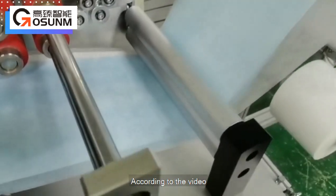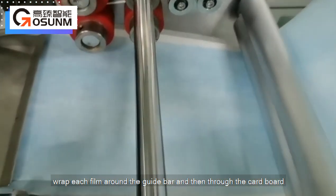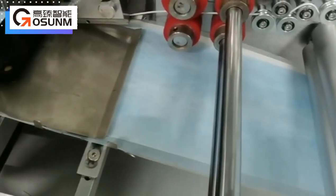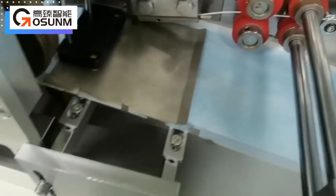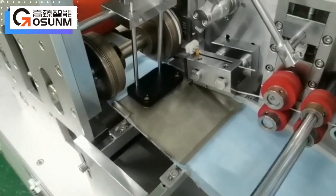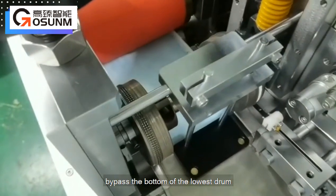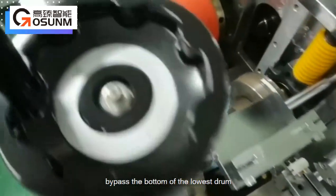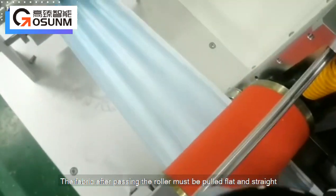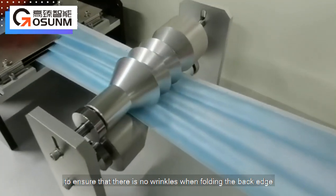According to the video, wrap each film around the guide bar and then through the cardboard. After integrating the three kinds of fabrics, bypass the bottom of the lowest drum. The fabric after passing the roller must be pulled flat and straight to ensure that there are no wrinkles when folding the back edge.